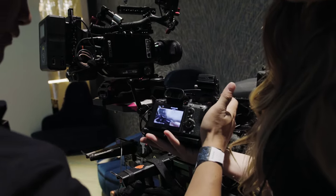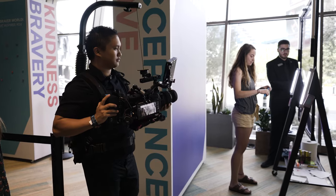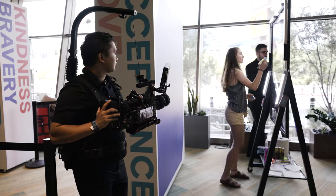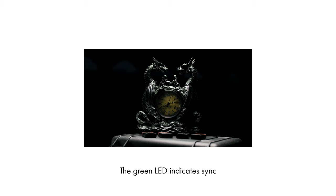I'll typically leave the Tentacles plugged in and turned on for the entire shoot day to prevent timecode drift. And since the battery lasts all day, I never have to worry about them dying. I've even let a pair run overnight and they've maintained sync without any drift. Tentacles last well over 24 hours, so they're perfect for long production days.